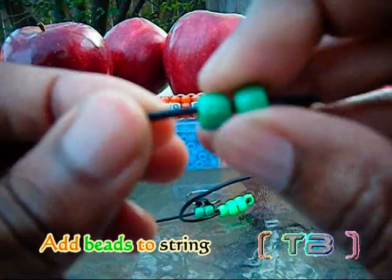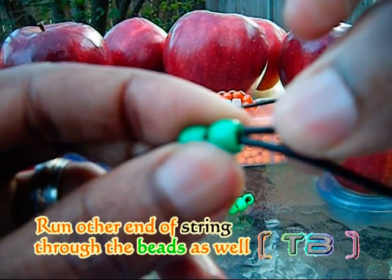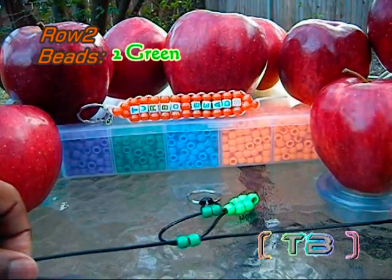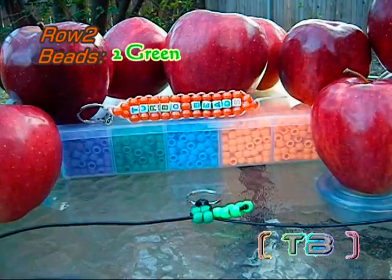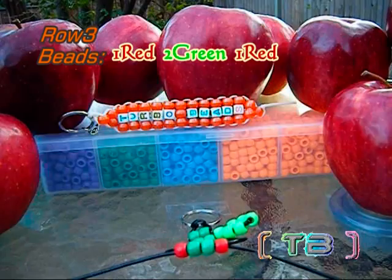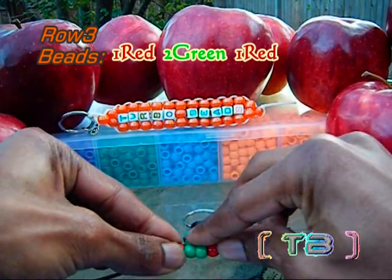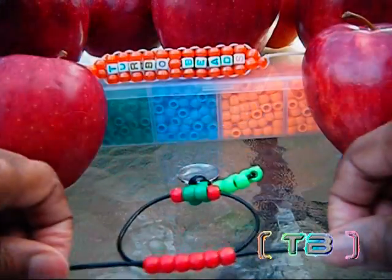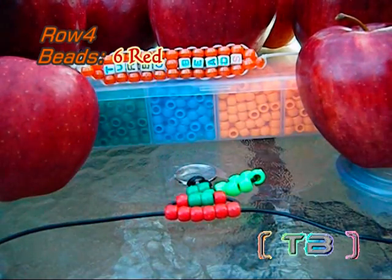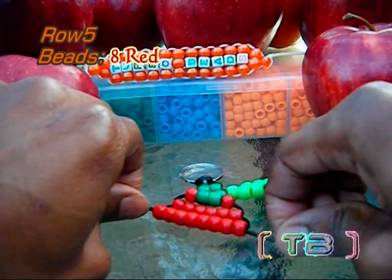Our next row is like the first row. We're going to add our beads to one end of the string, take our other end of string, run it through the beads as well going in the opposite direction, pulling both ends of the string until we've reached the top. Continue these same steps for making your rows for the remainder of the project. Don't forget to pull the string tight to keep everything in form.